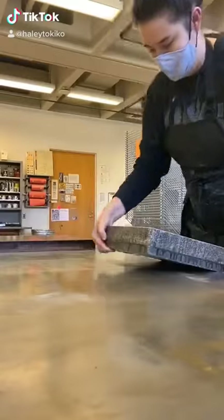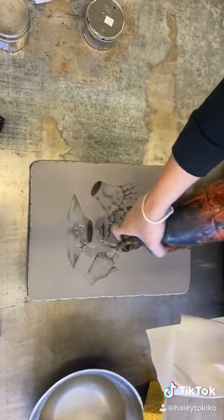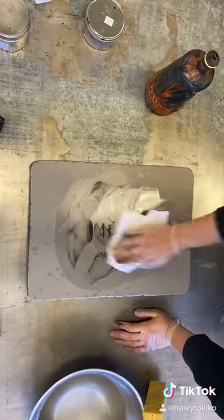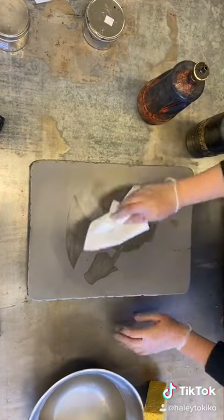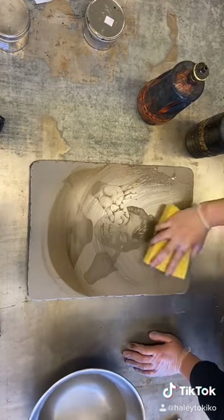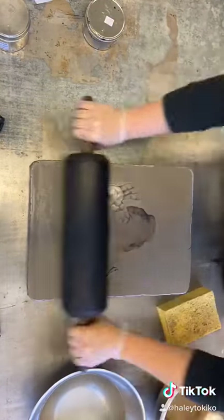Hi everyone, I wanted to talk you through how I do my second etch on a litho stone. I'm going to wash the image out with lithotene, making sure to get all the crayon out, then fill in that area with asphaltum, and remove the excess asphaltum with a watery sponge.